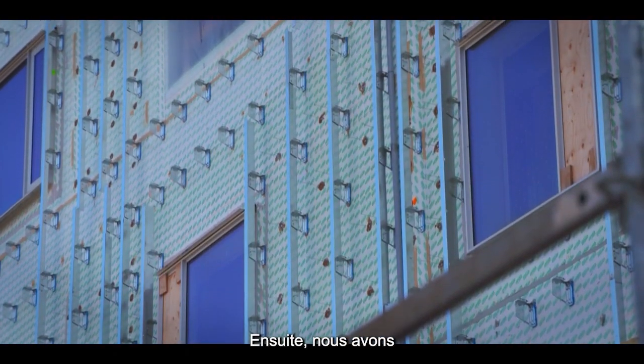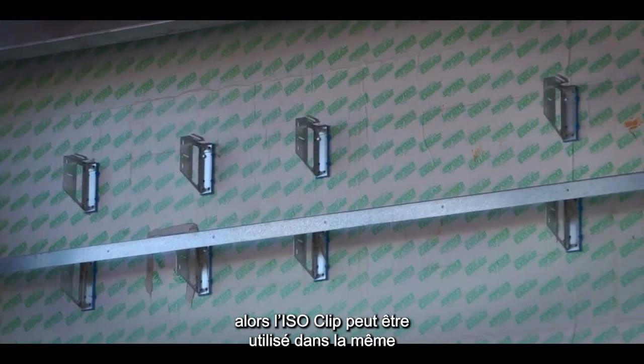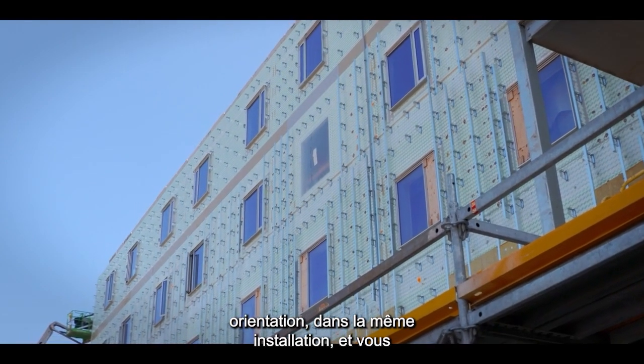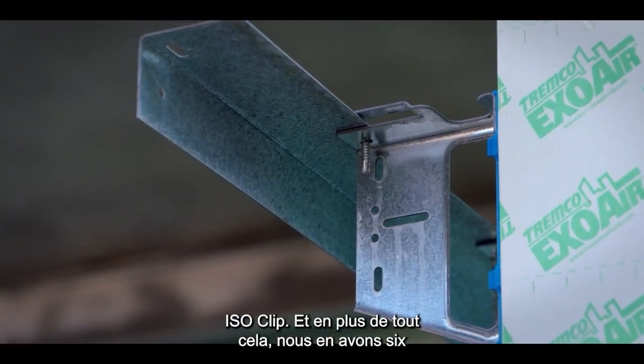We've got both vertical and horizontal girts being installed in the same wall. The ISO clip can be used in the same orientation for the same installation, and you can use both vertical and horizontal L angles that can be installed with the ISO clip.